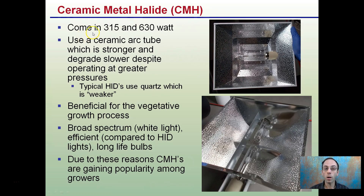Ceramic metal halides come in two wattages: 315, which would be a single bulb, and 630 watt, which would basically be two 315 watt in the same fixture. They use a ceramic arc tube, which is stronger and degrades slower despite operating at greater pressure. Typical HID lights use quartz, which is weaker. So this ceramic metal halide is much improved over even a high-pressure sodium or a regular metal halide.